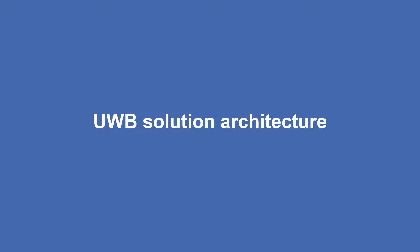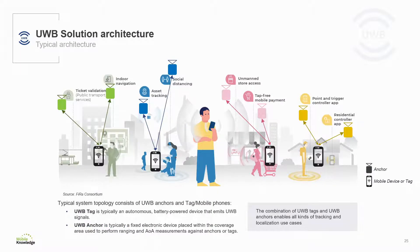The next section covers a couple of reference architectures for ultrawideband developments. When deploying an IoT ultrawideband solution, the typical system topology consists of two main elements: anchors and tags or mobile devices. An ultrawideband tag is typically a battery powered device that emits ultrawideband signals, and an ultrawideband anchor is typically a fixed device able to perform ranging and AOA measurements against other anchors or tags.